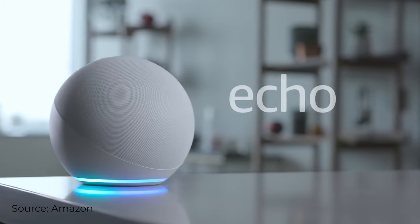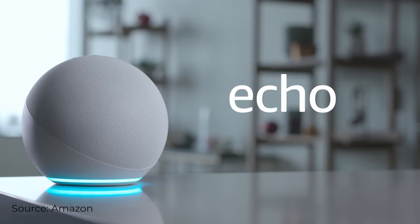Amazon has just released the Echo Dot fourth generation. It's got a dramatic new look compared to previous models, but does that look equal better performance? Are there new features compared to last year's model? And if you currently have an Echo Dot, is it worth the upgrade? That is what we're going to be talking about in today's video, so stay tuned.